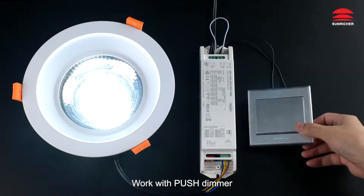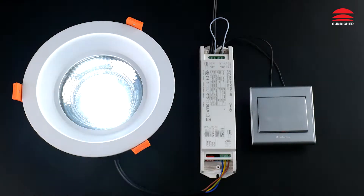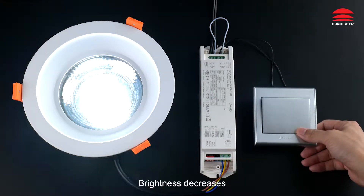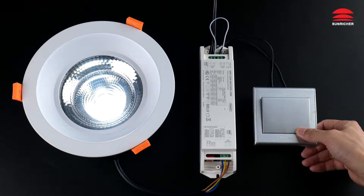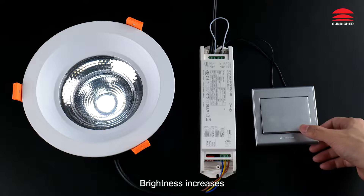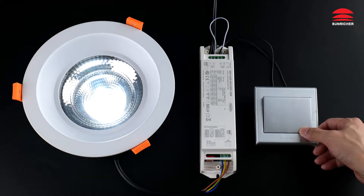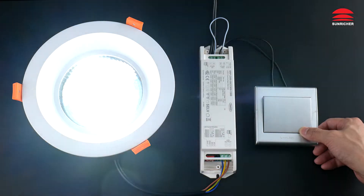Work with push dimmer. Off, on. Brightness decreases. Brightness increases.